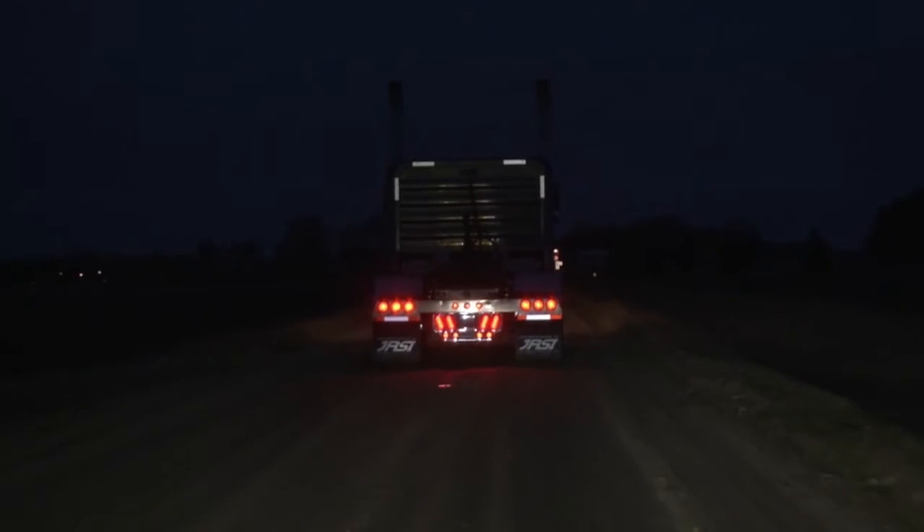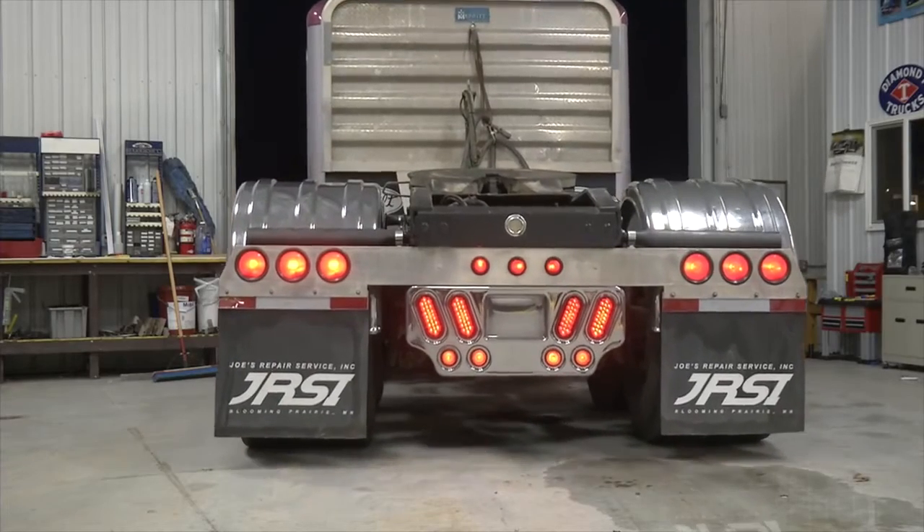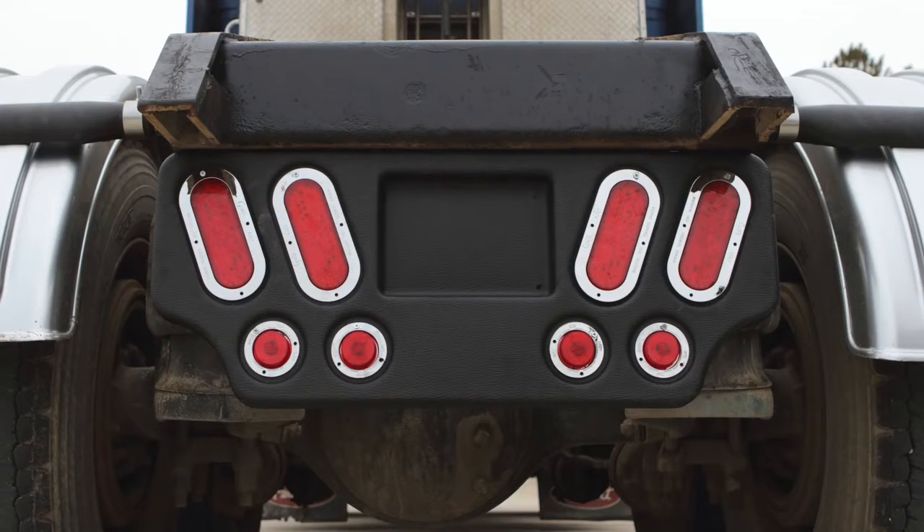All Minimizer rear center light panels are tested and tortured and carry the Minimizer lifetime warranty. The bottom line: you'll have a custom look that will last as long as your truck.